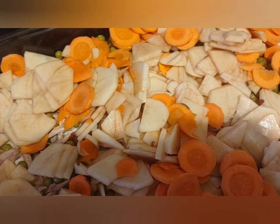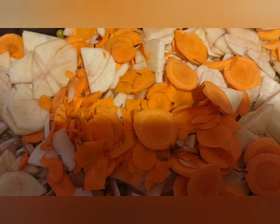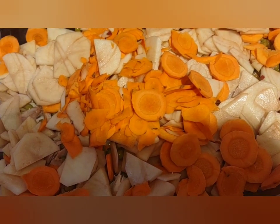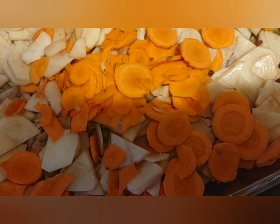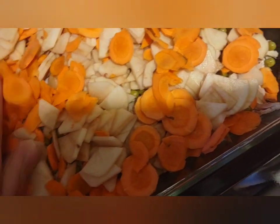You're supposed to just pour it in and cook, so we're going to see how this turns out. This is my first time doing it like this — I've made pot pies before but not with the biscuit mix; I've done it with fresh vegetables before.